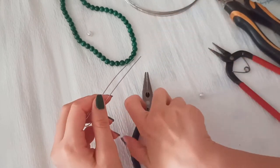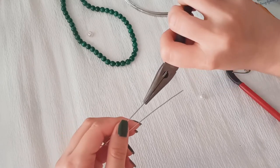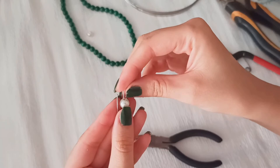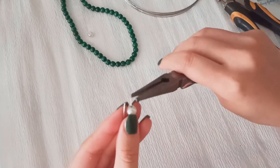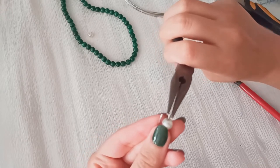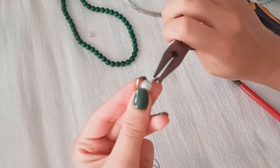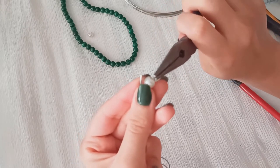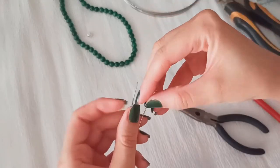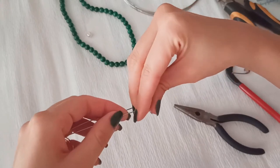Put it in one of the tails and make a 90-degree bend. This helps to keep it easier, just like the hard earring we had before. Keep it tight and roll it all around, just like this.